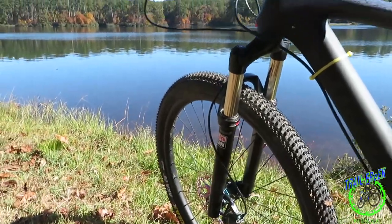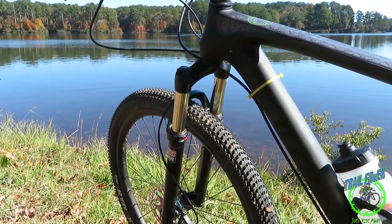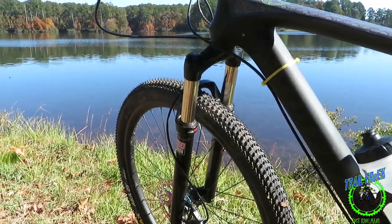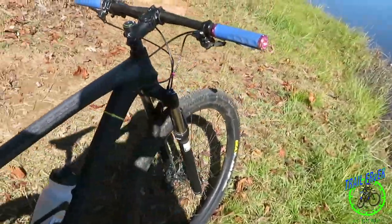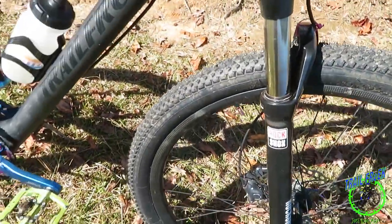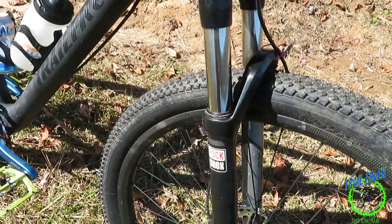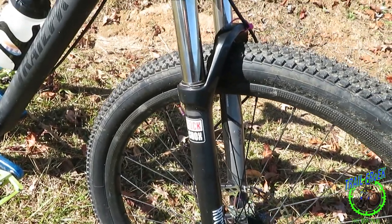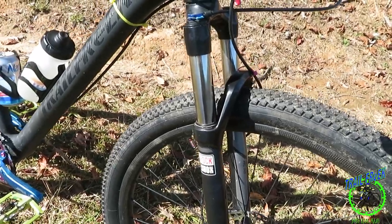The fork — I had a Uniting fork on here and that did real well. I can still use it and it's pretty light, lighter than the one I got on here now. But the anodizing was wearing off one of the stanchions, and I guess the seal went bad. So I got this RockShox — it's a spring fork and it's pretty heavy. I don't like it, but it was getting me through the season.